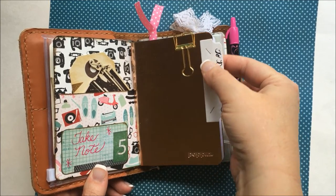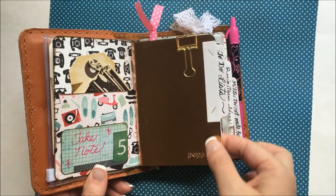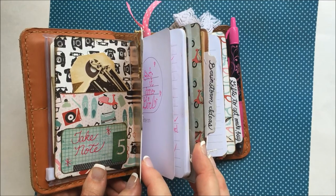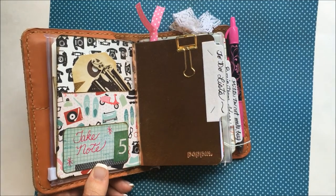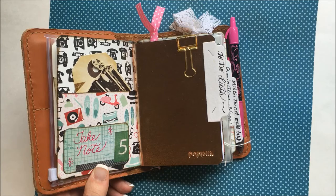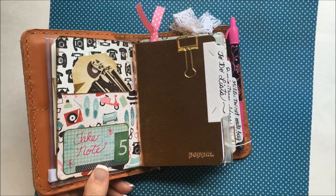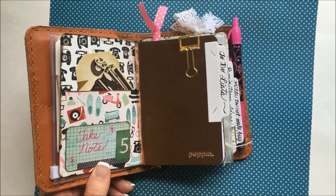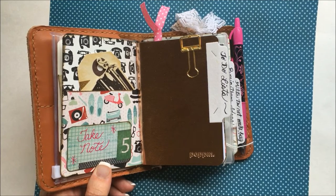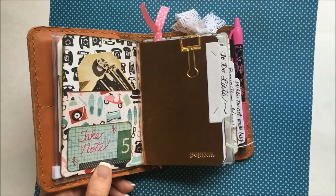I stapled them on with my Tim Holtz attacher and wrote on them myself. I'm all about using your own handwriting. Because maybe you might not like it, but it's yours — nobody else has it. So use it and show it. This might not be the prettiest, most elegant writing you've ever seen, but it's mine. Nobody else writes exactly like I do. It's like our fingerprints.